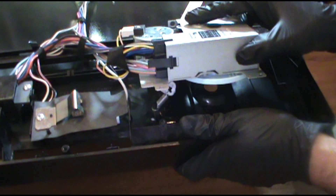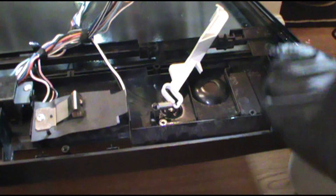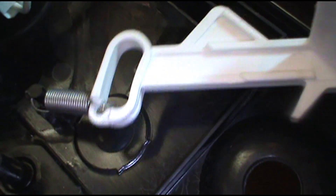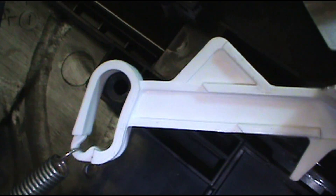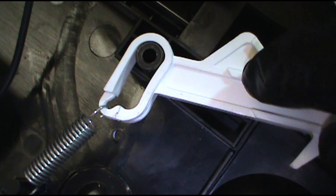Carefully move it off because this stuff can be delicate. The spring is on there but it's loose. What's going on is this part has to be over that piece, and I'm sure there's supposed to be a screw or something in there. So we're going to put this back over there - now there's some tension, and that's what we want. There was no tension before.